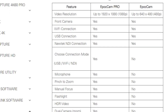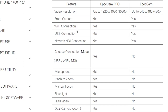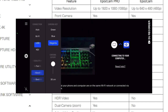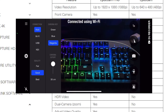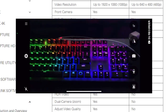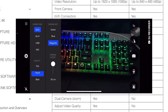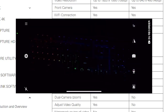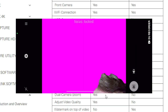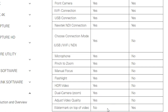So let's talk about the differences between the pro version of Epoch Cam and the regular free version. Video resolution is a big one — you get up to 1080p with the pro version, while you're locked at 480p for the free version. You also get a host of options not available in the free version, including being able to choose which connection mode you'd like. The free version likely auto-detects the best connection. You do not have microphone operation in the free version, nor pinch to zoom, manual focus, flashlight, HDR video, dual camera zoom, or the ability to adjust video quality. And you get stuck with a watermark in the free version, so you need the pro version to get rid of that.